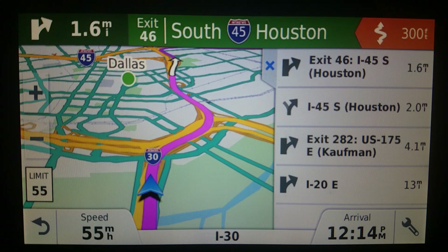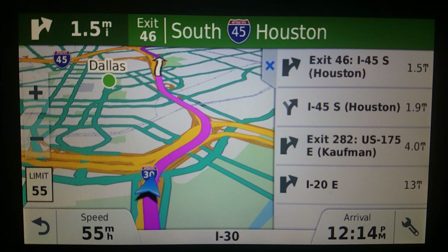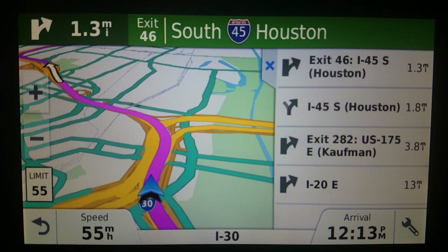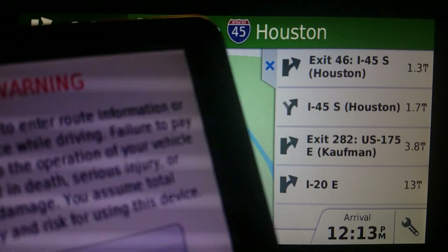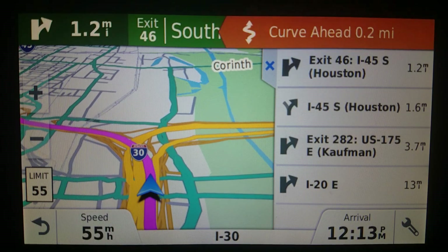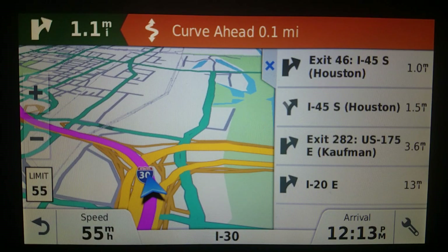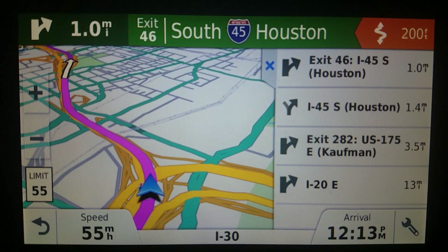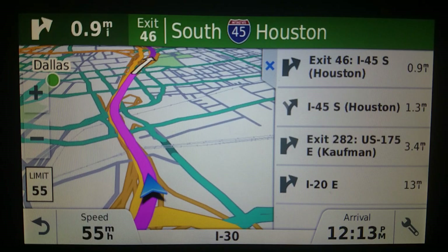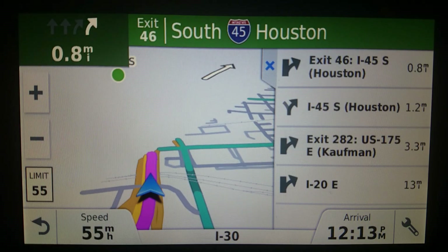Technically I can get traffic into an 1100 if I plug in a GTM 35 — I actually did that once — but I would never use traffic on this thing anyway. My point is, if you were on the fence about getting an older Garmin that simply did not have traffic reporting, you can use it without worry.